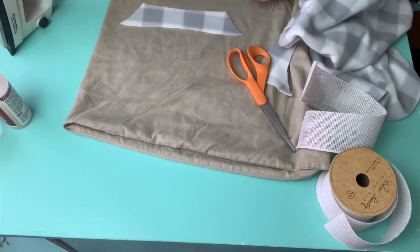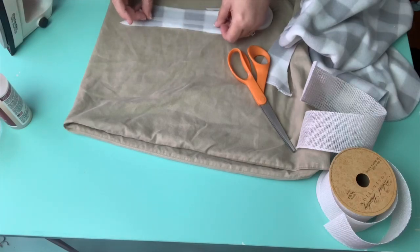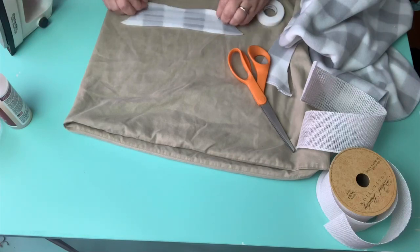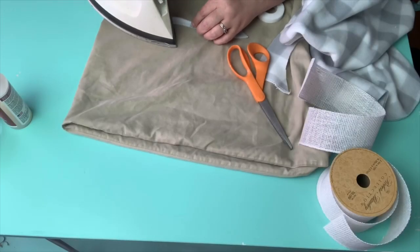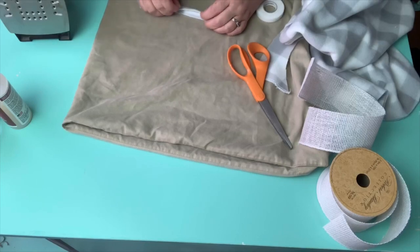I cut off a piece of the scrap and I'm just laying down a couple pieces of the tape. What I'm going to do is fold over the sides onto the tape and make a hanger. You don't have to do this, but I wanted it to be more of a finished appearance for the hanger of the stocking.